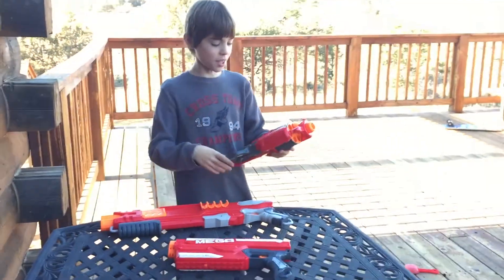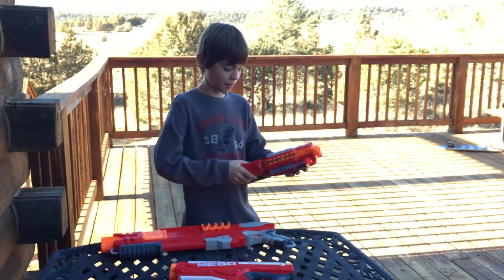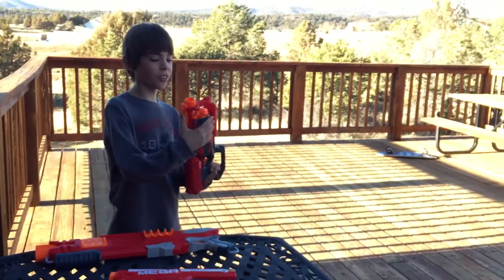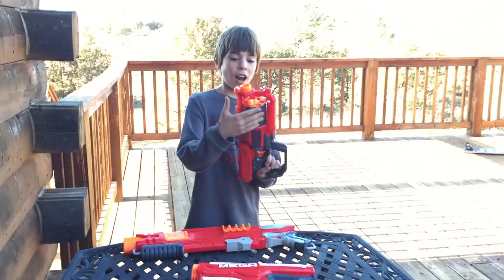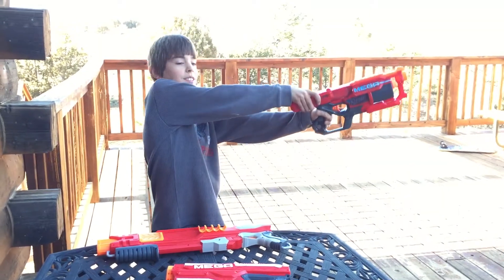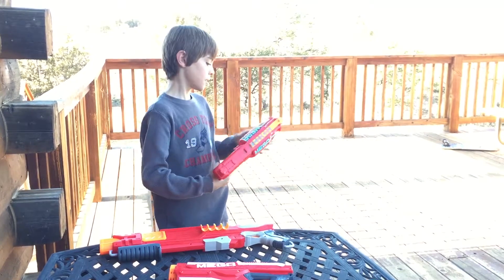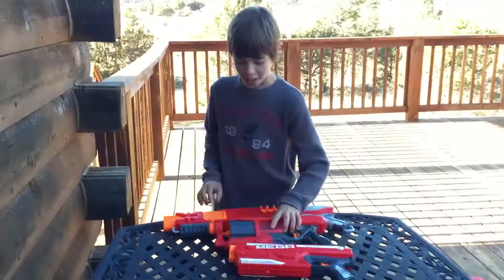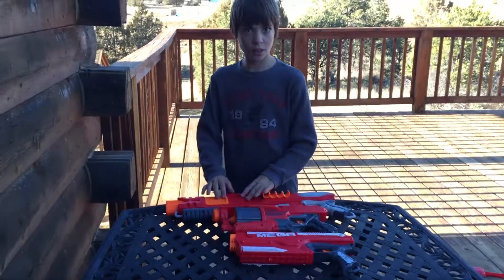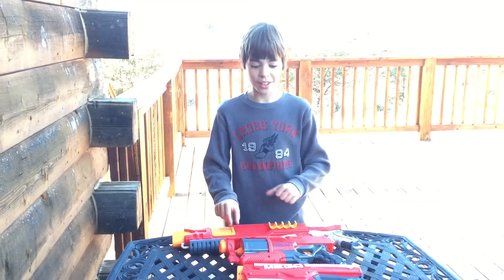One more thing — sometimes when I cock this gun, it won't cock, so I have to hit it a few times. Also, my bullet was right here, so I would have to cock it all the way around. That's what it does. So that goes probably about five inches closer than the first gun shoots.